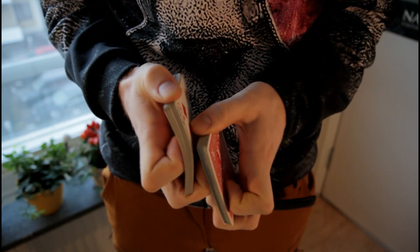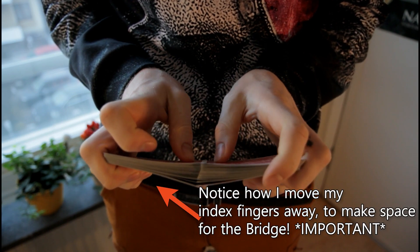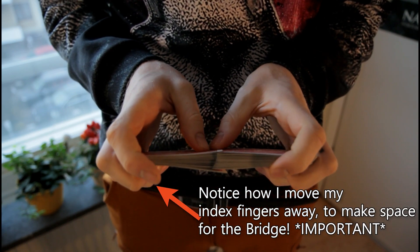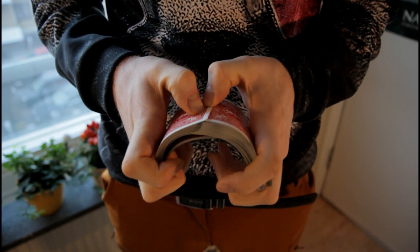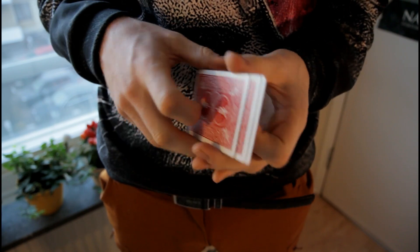So I'm just releasing one by one just like so. And if you don't know how to bridge, it's just the opposite direction — you just bend the cards like so and then release the pressure a little bit.